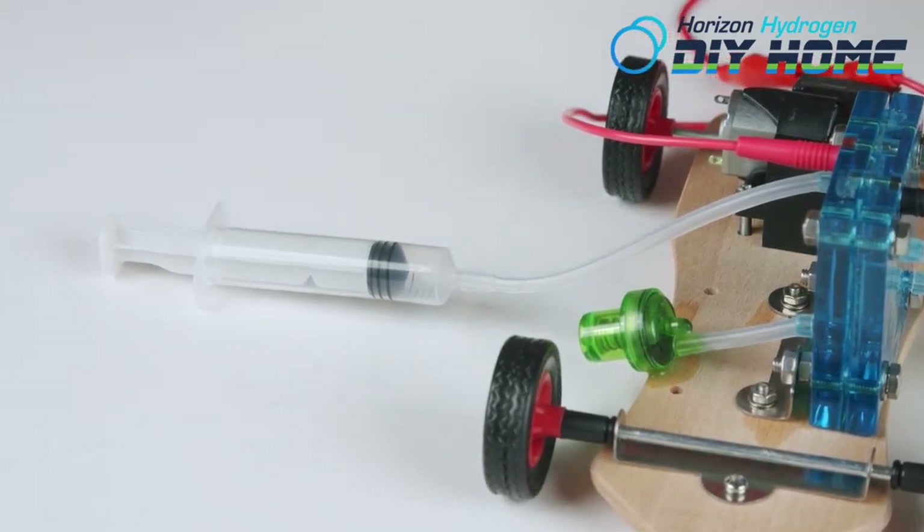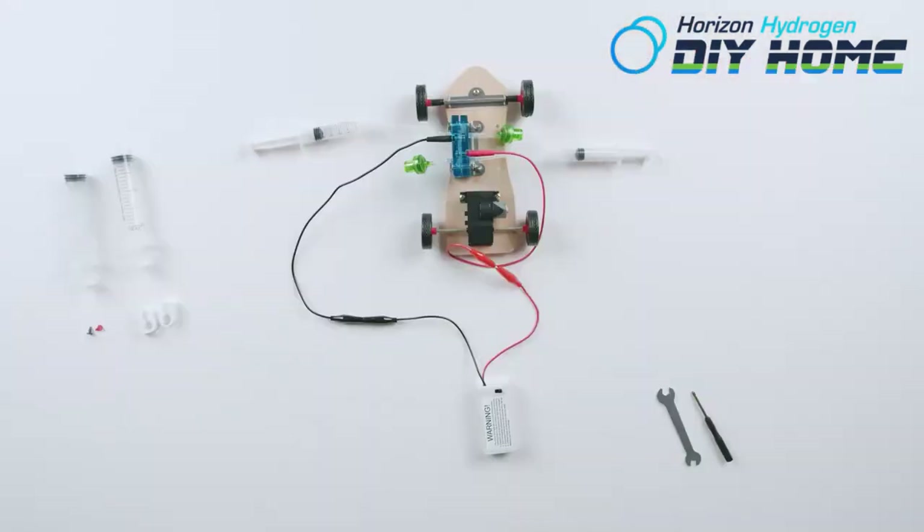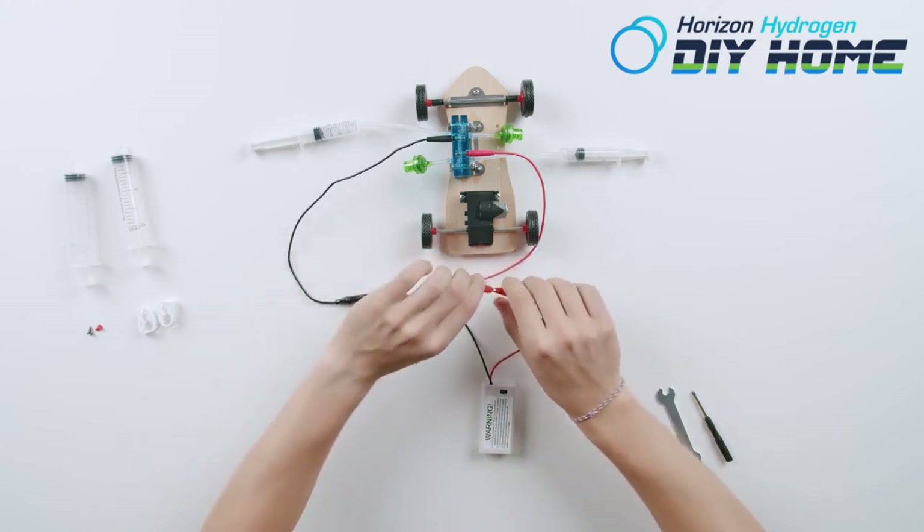Turn off the battery pack once the hydrogen syringe is full — that is the side marked H2. Turn off the battery pack and set it aside.